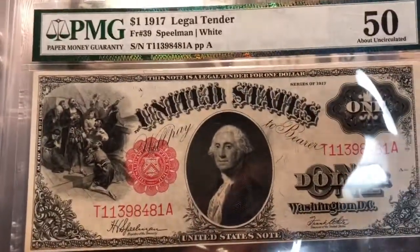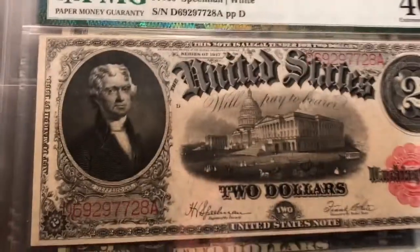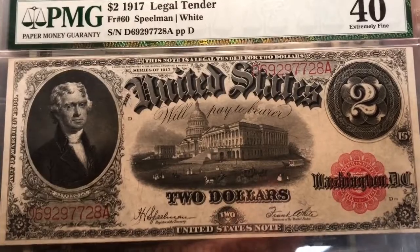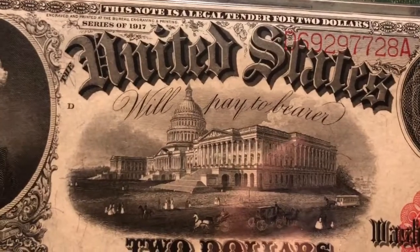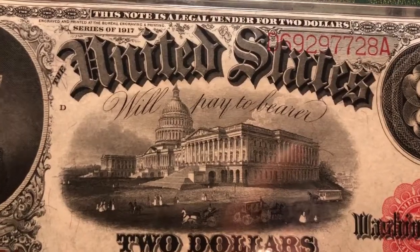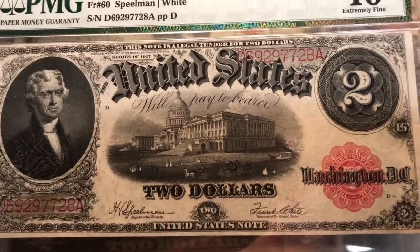Great color — the red seals are just really really vibrant on this thing. I'll show you the reverse in a minute, along with its brother here. We've got Mr. Thomas Jefferson, the 1917 two dollar legal tender with the Capitol building on there. Look at that — old little cars driven by horses, horse carriages. Pretty rad. I've actually been to the Capitol building. I just love these ornate designs on these things, and the two here just does not get enough justice.